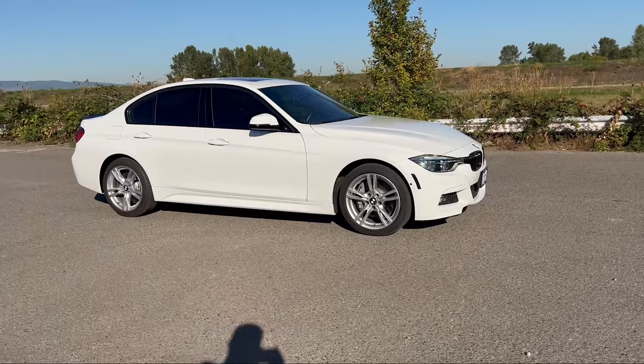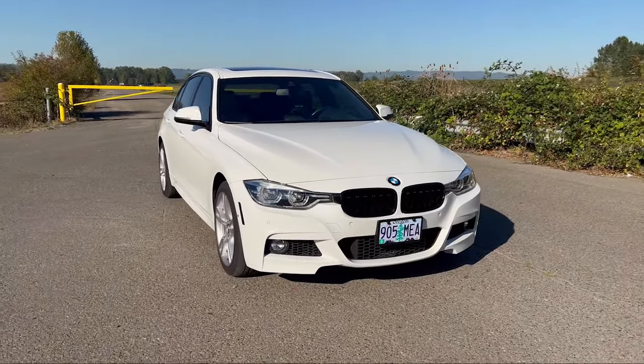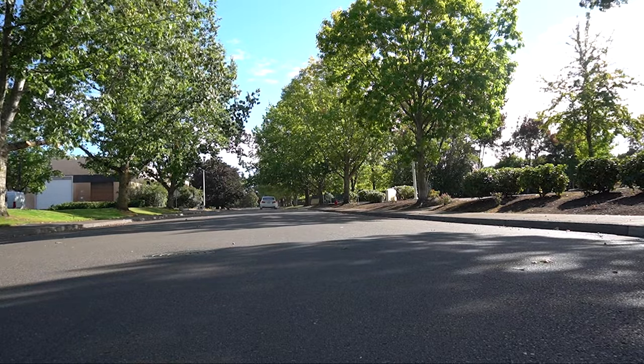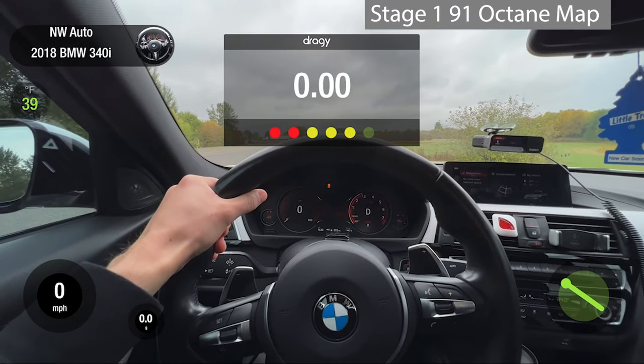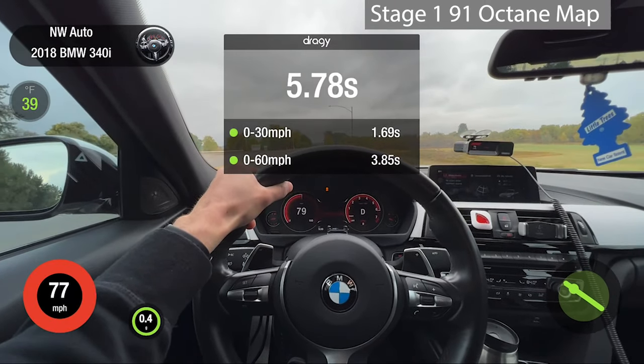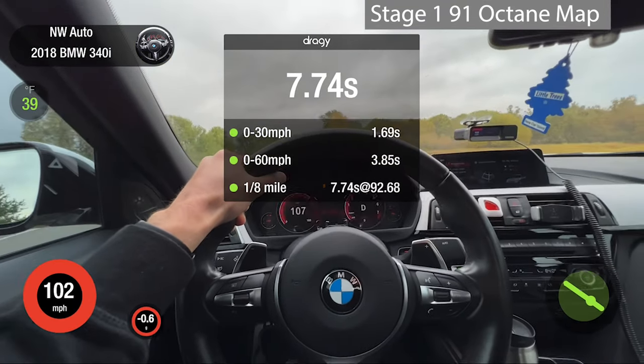Certain smaller cars will look awkward with 19s, but the F30 is not one of them. I will admit one thing I miss about the stock wheel setup is the sleeper look. After tuning with Bootmod Stage 2, the car was easily doing zero to sixty in under four seconds with xDrive, and there were some pretty surprised Dodge Charger and Challenger Scat Packs who thought they were going to pull on me off the line. I do miss that sleeper look, but it's not a good enough reason to avoid the 19s.